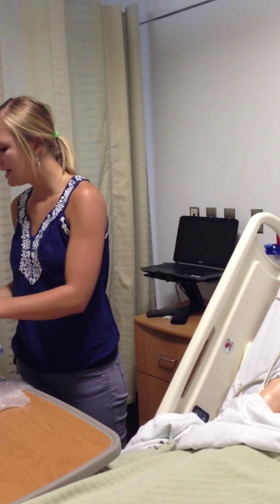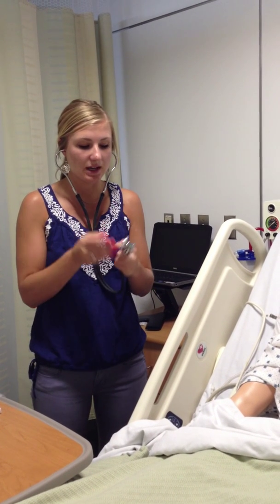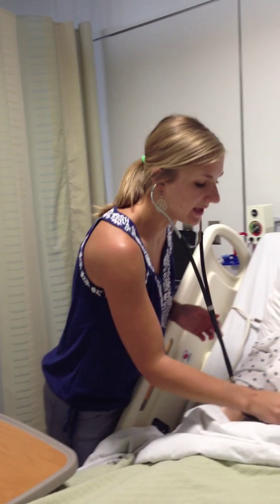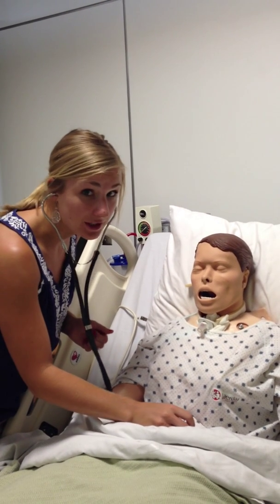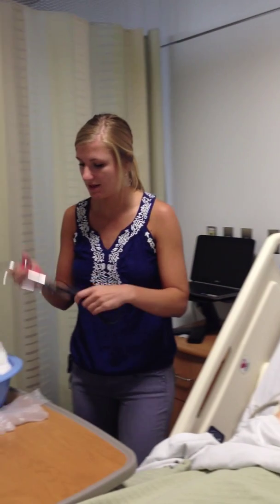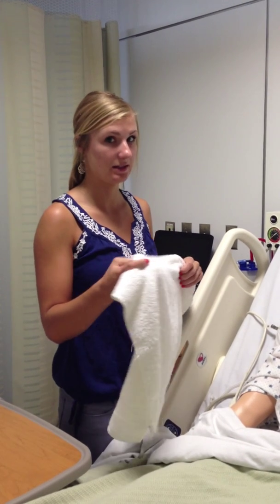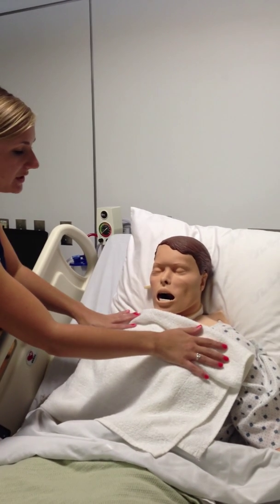The first thing I'm going to do is assess for bowel sounds, because we don't want to put a tube down into their stomach and try to insert food and medications if there's no movement. Our patient does have really good bowel sounds, which is awesome. I'm also going to assess their ability to cooperate with the procedure, any presence of a gag reflex, and which nostril is the most patent for a tube.